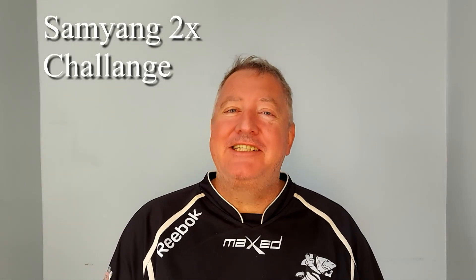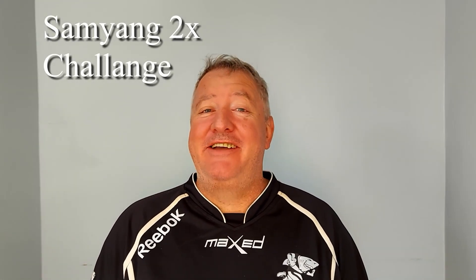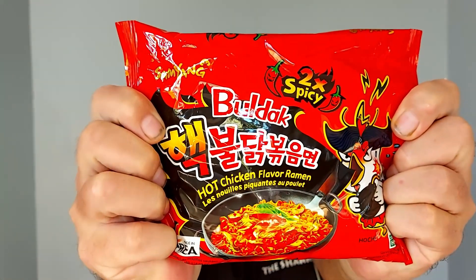Hi everyone and welcome to freezing cold Mauritius. It actually got down to 17 last night. I know, freezing. But it hasn't really warmed up that much — we're sitting at 19 now. So I thought what I'll do is the Samyang two times challenge, and if that doesn't warm me up I don't think anything will.